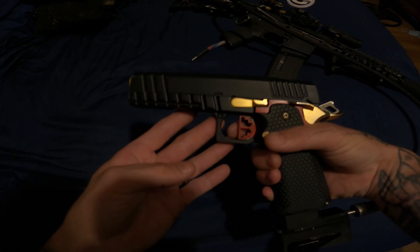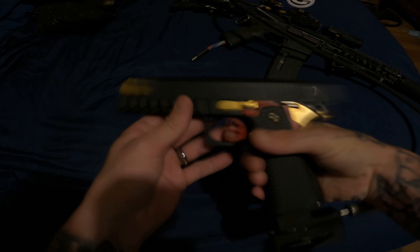That basically shows you the importance of putting your leaf spring in correctly and making sure that when you put your Hi-CAPA back together you do so correctly. Because if one thing's out of alignment you can either not shoot at all, have double-clicking issues, hammer not dropping, hammer sticking — you can have a ton of issues. The issue with this one, as you just saw in the video, was a leaf spring issue.